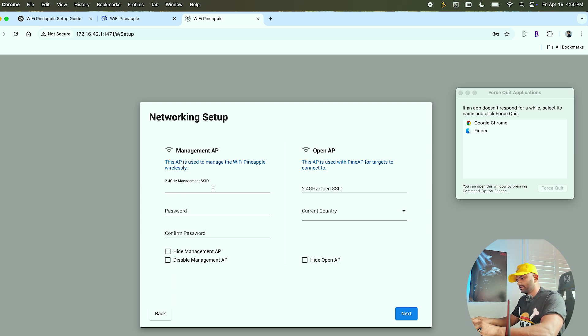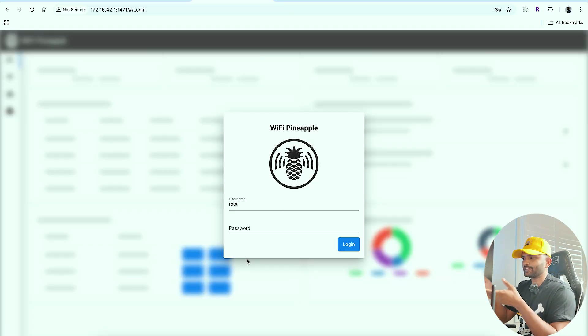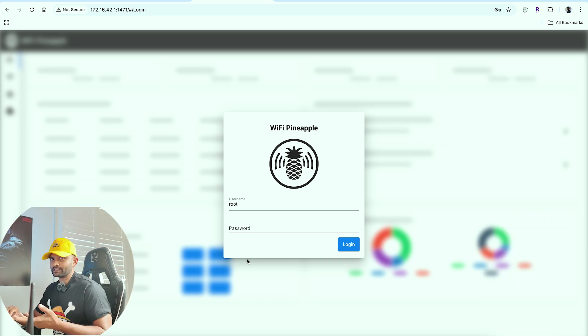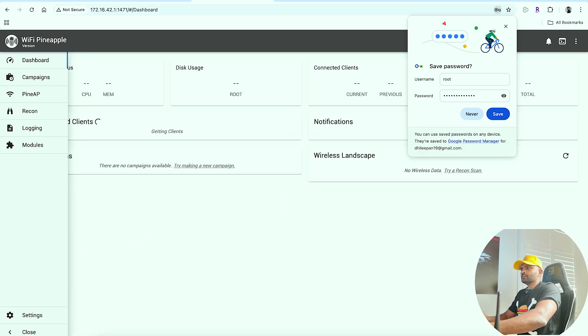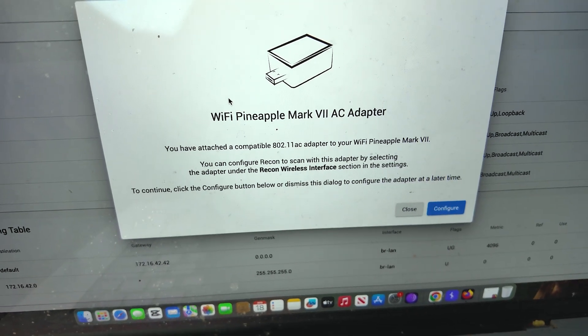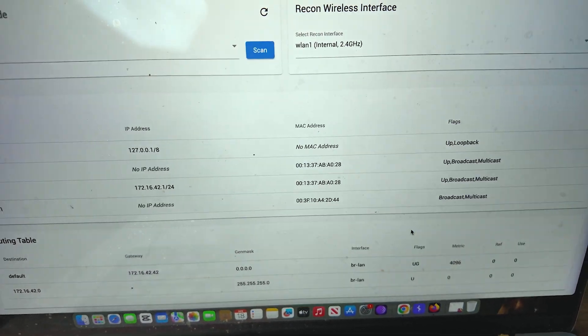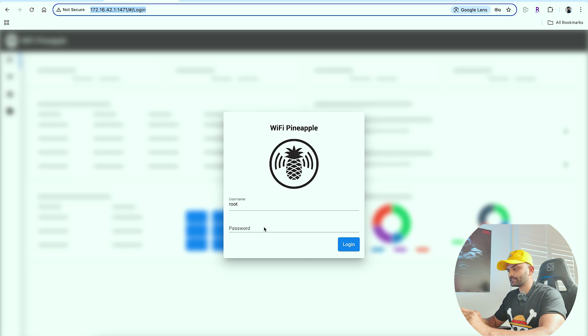Setup is complete. Let me see the screen — login page. The root password is set. Now we plug in adapter 2 and click the config button. Setup is done with a password. Now we have to save the password and log in.